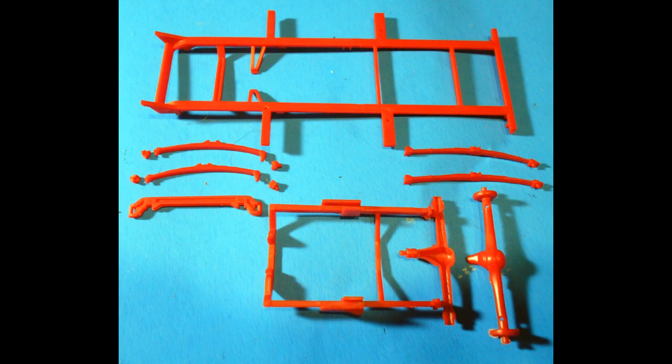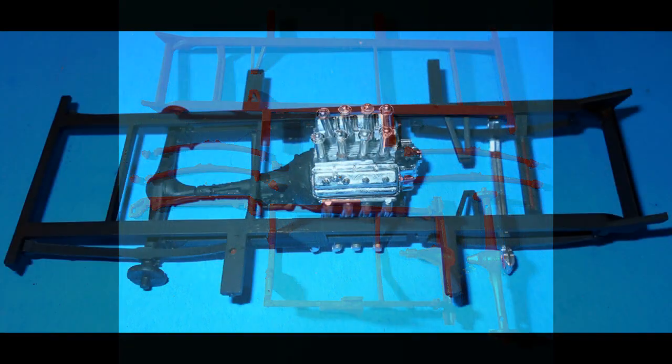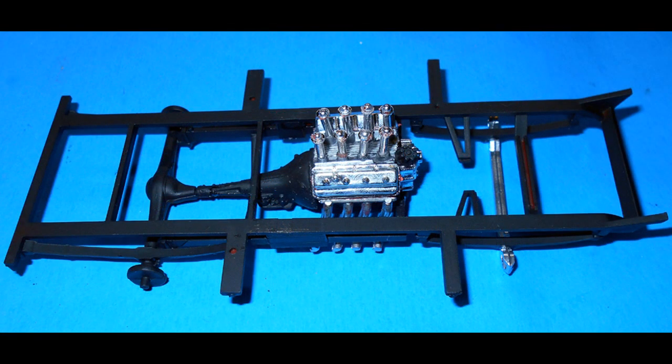To assemble the chassis, get out the suspension parts and the frame. Put together the front leaf springs with the blocks and add the rear leaf springs to the chassis. Then assemble the rear axle and the motor frame, and paint these two units black and the front axle silver. Install the front axle, add the engine to the engine frame, and assemble the chassis and frame.